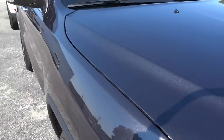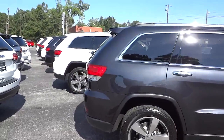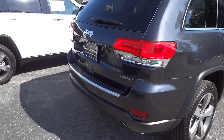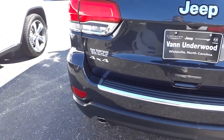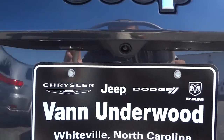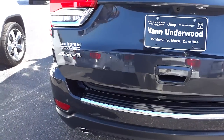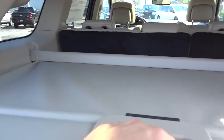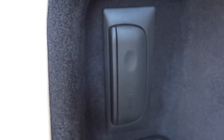One of the features this vehicle has is remote start, so I'm going to go ahead and start it up. This one's a four-wheel drive vehicle — no towing package, but that's something you can add. It does have backup sensors as well as a backup camera. I'm going to open up the tailgate using the key fob. You have a retractable cargo shade, a rechargeable LED flashlight, a little storage pocket, and your subwoofer for the sound system.